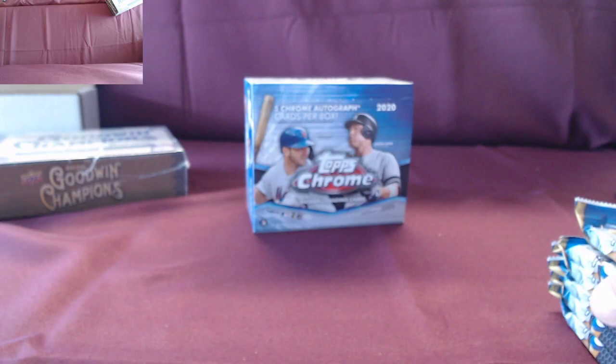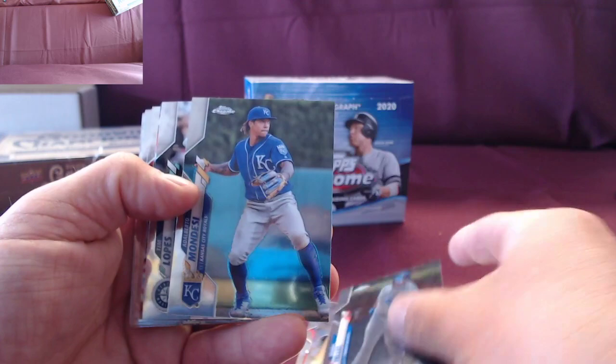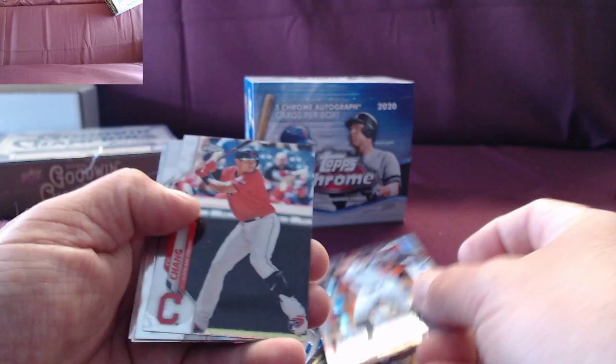Josh is pulling for your dad — come on, dad, pull something good! You have to go through for the variations later because some of them are in there. Even Luro base is nice. First auto — Tim Lopes from Seattle, unnumbered. Let's leave it up for you. It's on-card, that's the beauty about Topps Chrome. Bregman! Hyper, unnumbered.